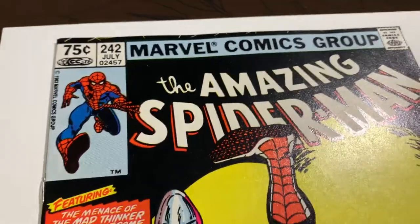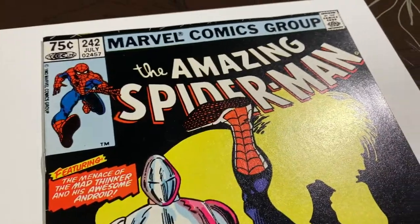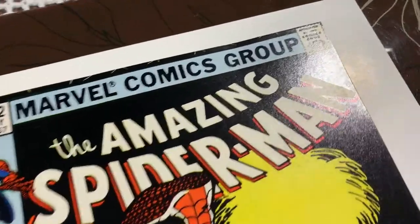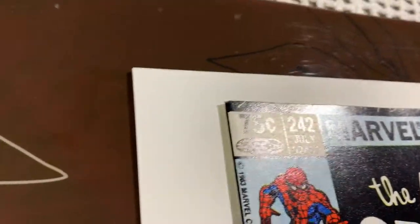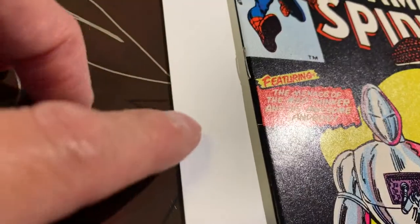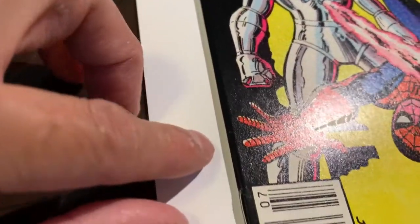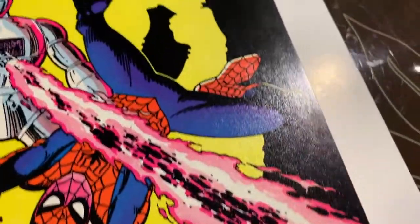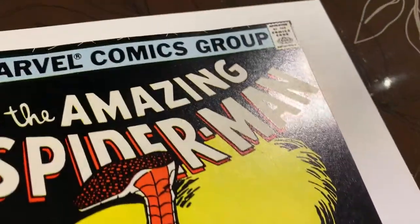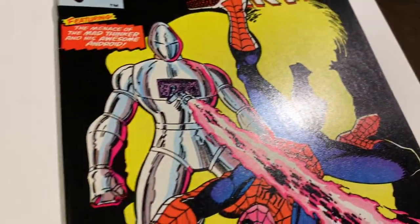All right, we got this book that came out of the presses — Amazing Spider-Man #242. This is the Canadian 75-cent price variant. This black cover makes it tough to get a high grade, and unfortunately there are some color breaks along the spine here — there, there, there. But besides that, I think this book looks pretty good. Let's keep going.